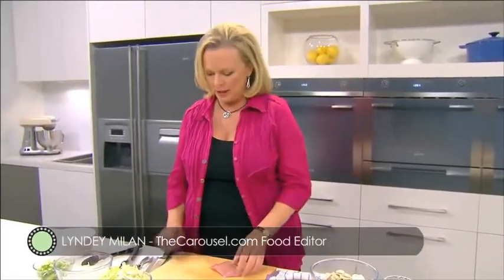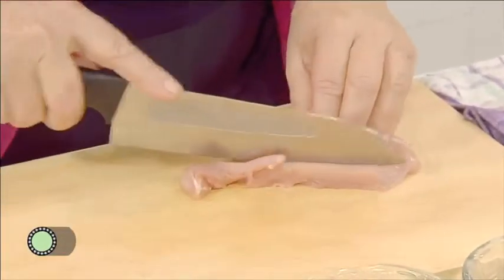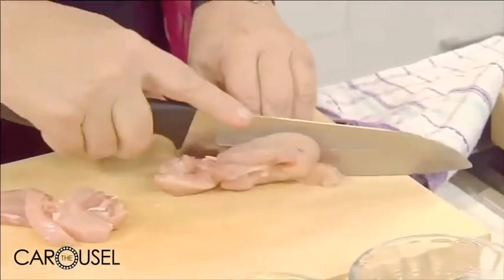Stir fry is one of the most popular fast dishes of our time, but there are a few tips to making the perfect one every time. I'm using chicken this time. Cut your strips nice and thin — this is the secret to having a really tender stir fry.